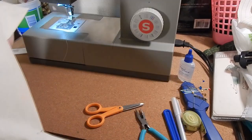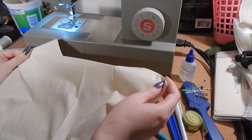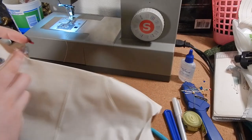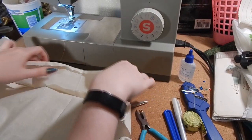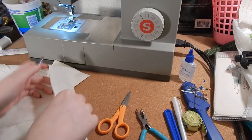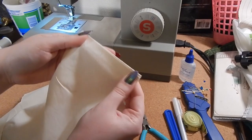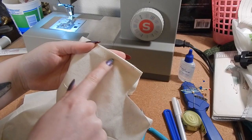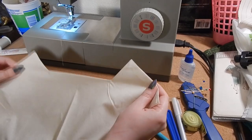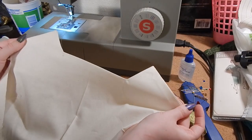Here is what that looks like when it's nice and pressed — here's the underside and here's the front. The instructions don't say anything about understitching, but personally I would understitch this. What that means is you would open this back up and stitch the seam allowance to the facing piece — it encourages everything to stay tucked away and prevents the seam from showing on the right side when it gets pressed. I'm not sure why they didn't tell you to understitch, but I would personally do it.